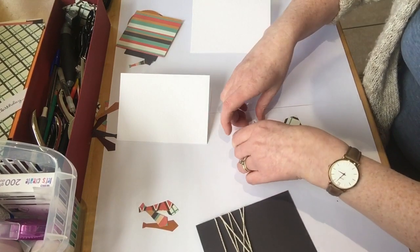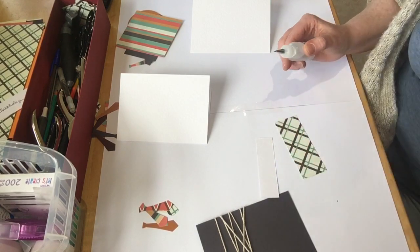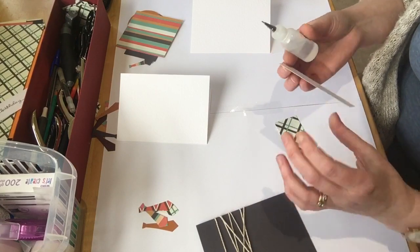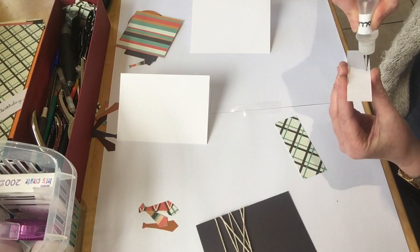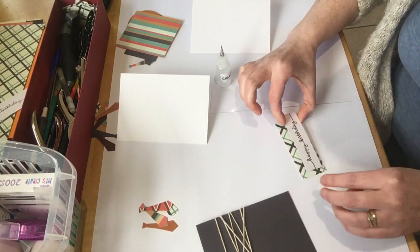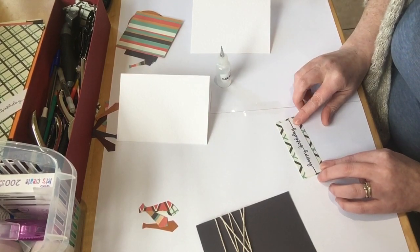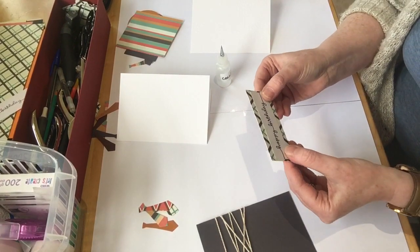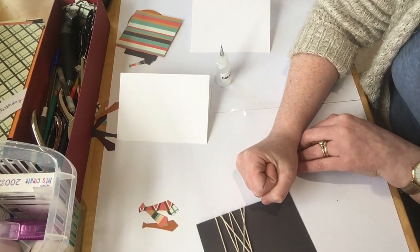I'm going to stick that on there. I'm going to use my colour-clear glue because this is brilliant for layering — it strengthens the card as well. I'll go around there like that and then pop that as best I can in the middle. Let's pick it up carefully so I don't sludge it. There we go — make sure that's all stuck.